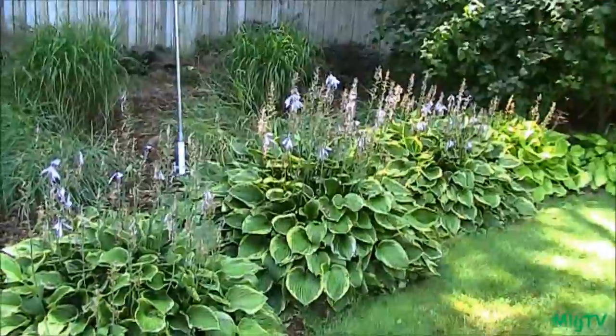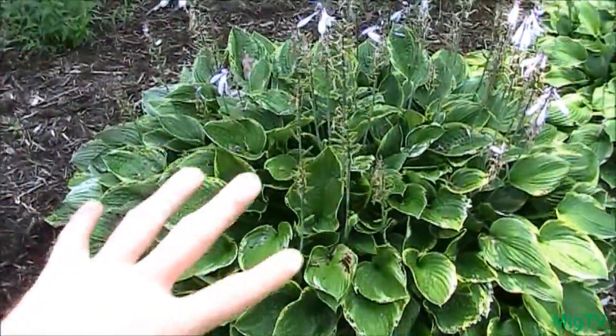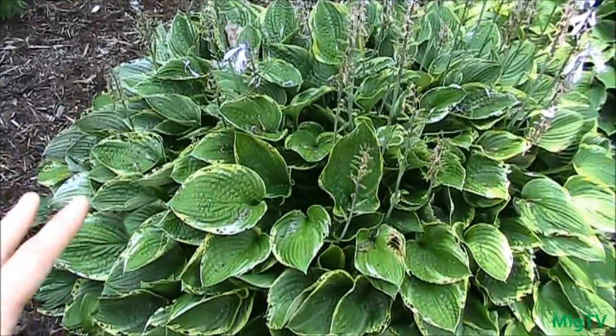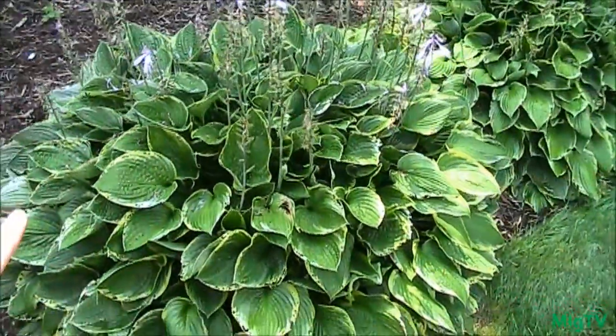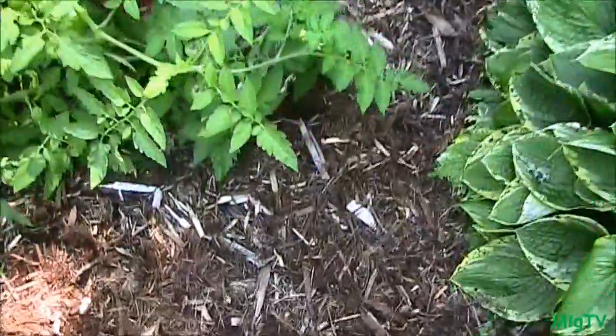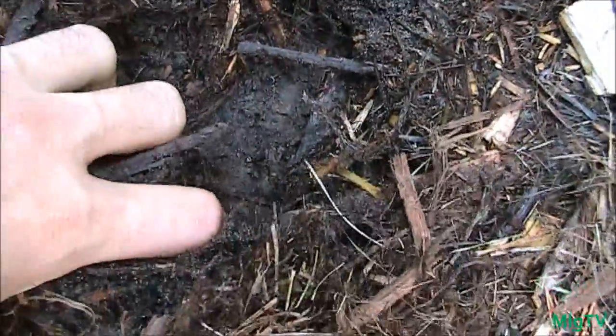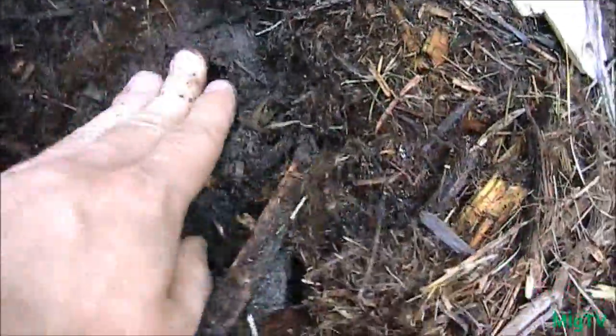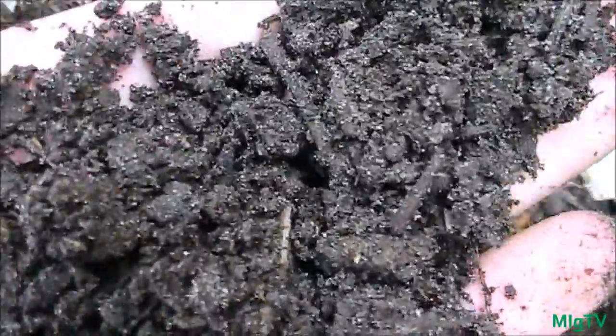Everything in here is just so lush, so huge and so vibrant. I've never ever seen hostas that large in my life, and I've seen lots of hostas working at greenhouses and doing landscaping — that is unbelievable. I think it's due to this really heavy mulching, which totally goes along with what the Back to Eden guy was saying. That's a good probably 3 or 4 inches deep and it's not hard at all to dig down there. Once you dig down you see absolutely beautiful black soil, rich with nutrients and worm castings.